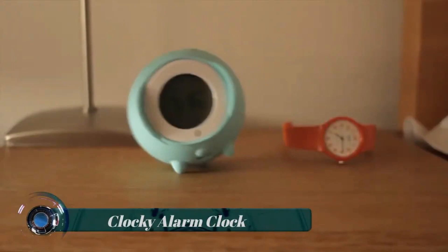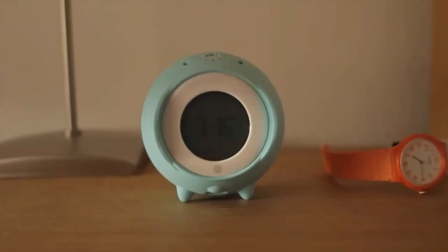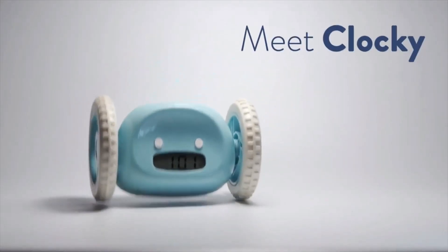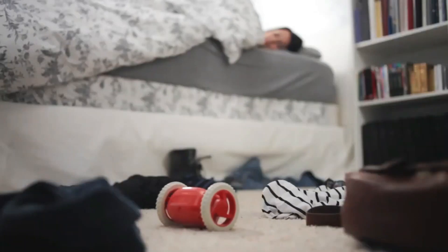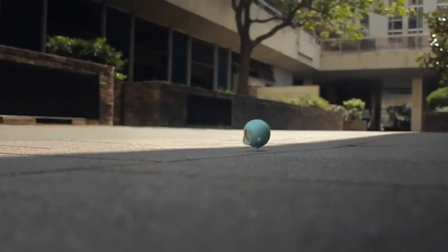Clocky Alarm Clock — Clocky is an alarm clock designed to help heavy sleepers wake up in the morning. It is known for its unique and innovative features. When the alarm goes off, Clocky rolls off the bedside table and starts moving around the room, making it necessary for the sleeper to physically get out of bed and find the clock to turn it off. The clock is equipped with wheels and a durable plastic casing to protect it from damage when it rolls off the table.